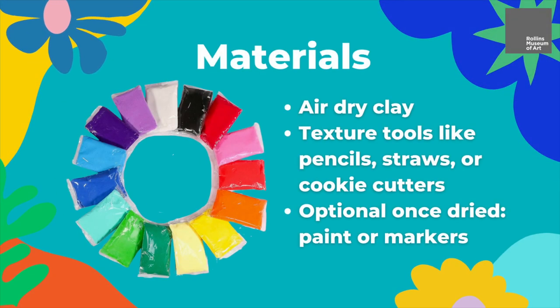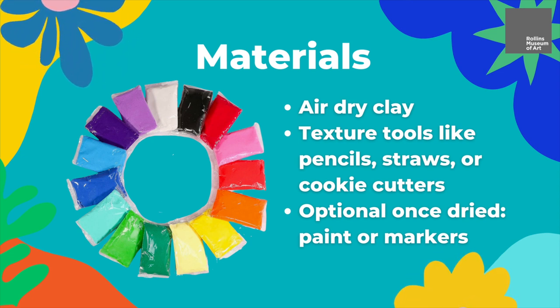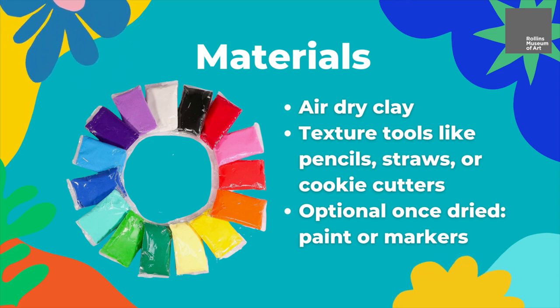For today's activity you will need some air dry clay and some texture tools like pencils, straws, or cookie cutters to use as decoration for your pinch pot.